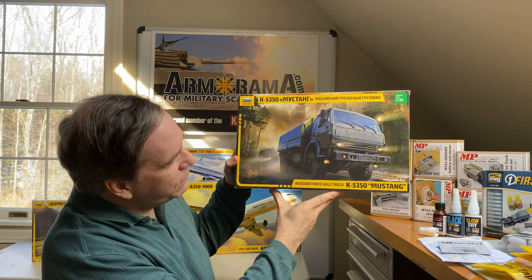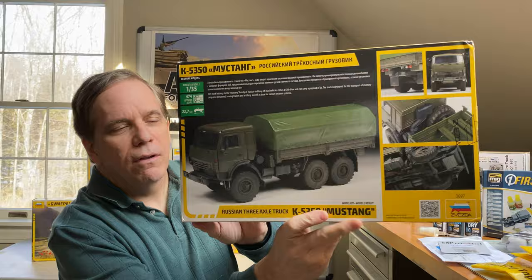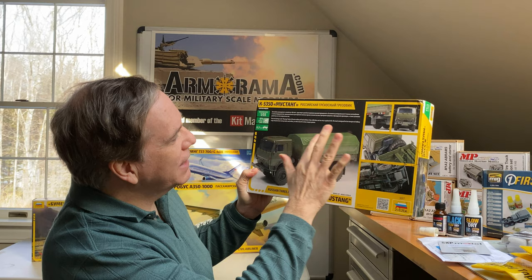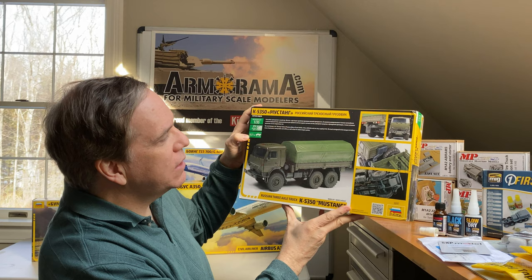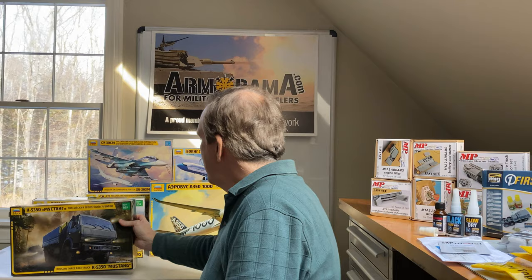Let's start with Zvezda. Zvezda has sent us the new K5350 Mustang, a Russian three-axle vehicle in 1/35th scale. It has a plastic canvas effect and 474 parts, and is 22.7 centimeters long. The kit looks to have some pretty high-end detail — new molding for Zvezda. It should be a very nice kit if you're into modern Russian support and army vehicles.